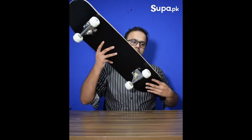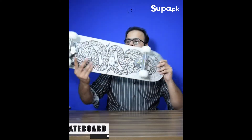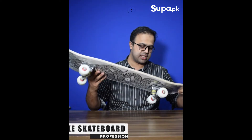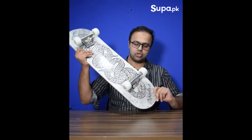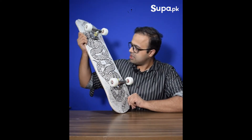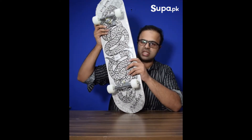These are the same skateboards that I have shown you before. Its total length is 31 inches and its design is like a snake. This is the shine first design.